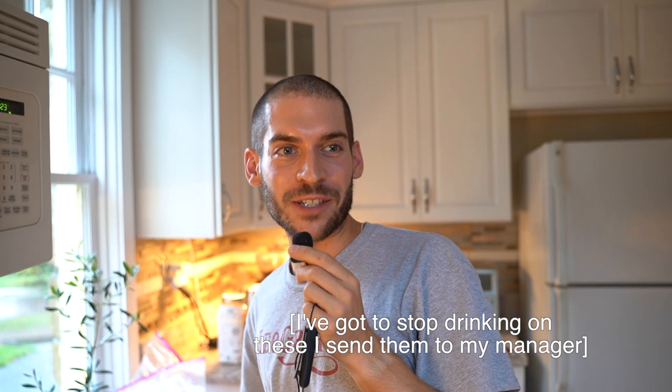I need to stop drinking on these — I sent them to my manager last time. My mom said that I did not wipe the sweat off my forehead, and out of the ten views I get she has nine of them and I am the last one, so I need to do a better job and keep my viewers happy.